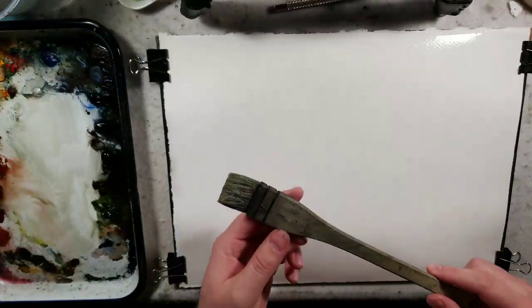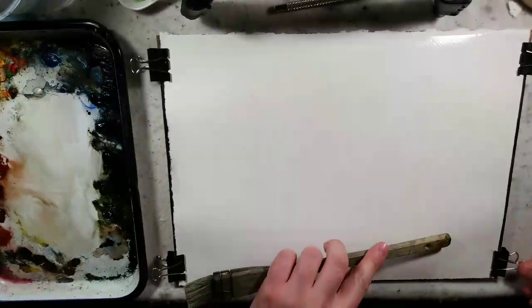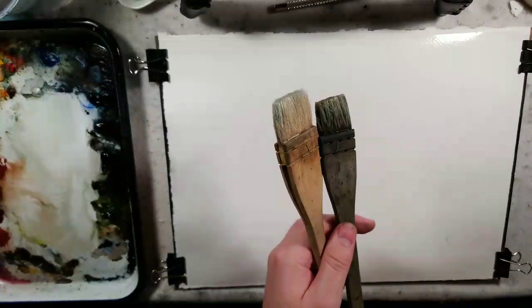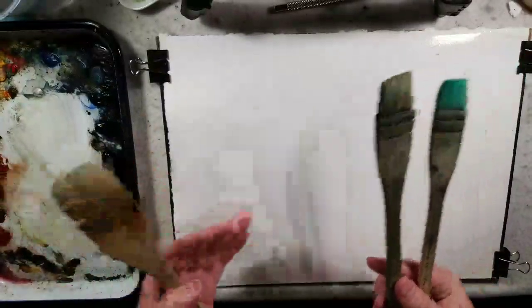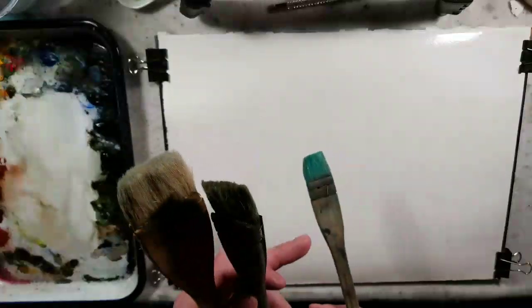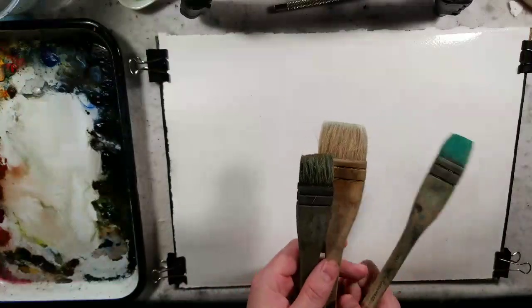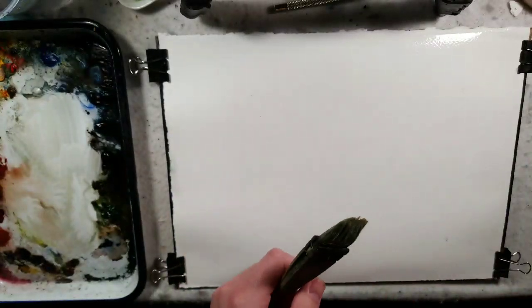Somebody today asked what size I use — I use a medium. I originally used a large. Here's the large and there's the small. The small and medium are fine; it was just fun using all of them across different paper sizes, like 5x7, 8x10, 11x14. But medium is where I wind up sitting. You can see how much I've used this one in comparison — that's probably Phthalo Green or Phthalo Blue staying in it.